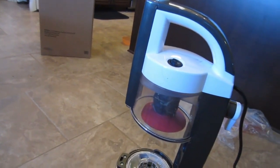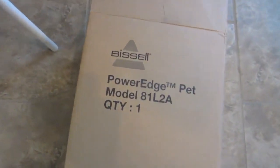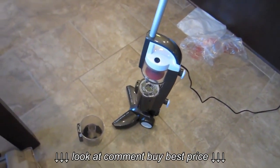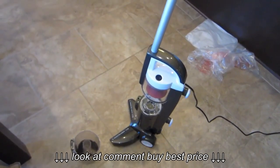Again, this was the Bissell PowerEdge Model 81L-2A Pet, off of Amazon. If you have any questions, leave them in the comments below and I'll be happy to answer them. Please go ahead and like and subscribe if you enjoyed this video.